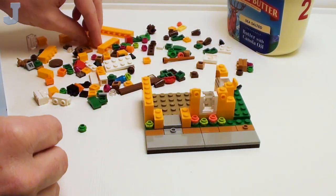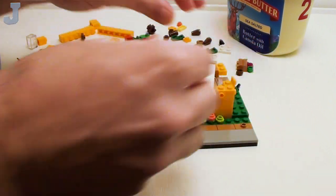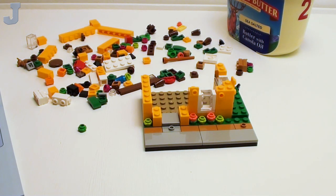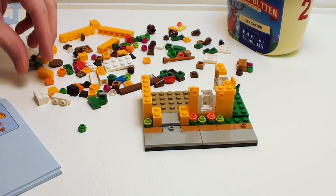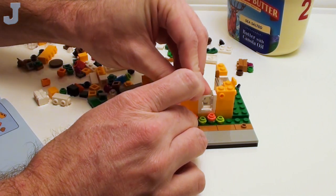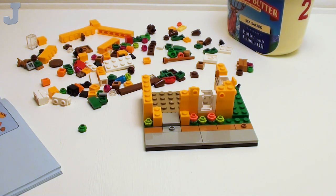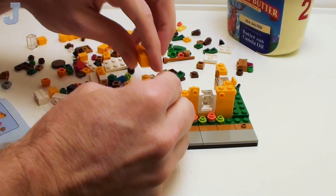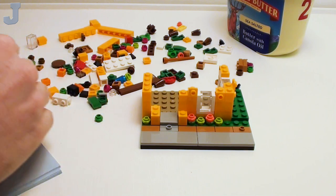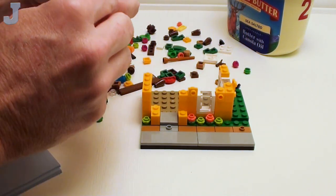We need two of these type of bricks here. I wonder what kind of person lives in this small little house. So far this color is not too bad at all. It looks more like an adobe type home — like that adobe color. I used to make them in Minecraft using the yellow clay.